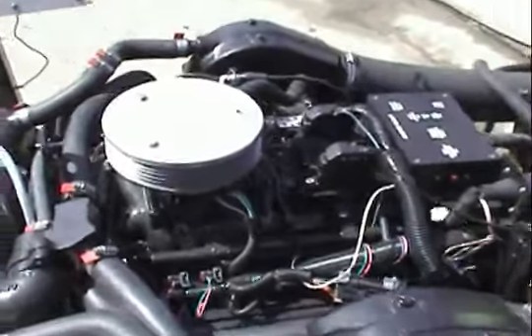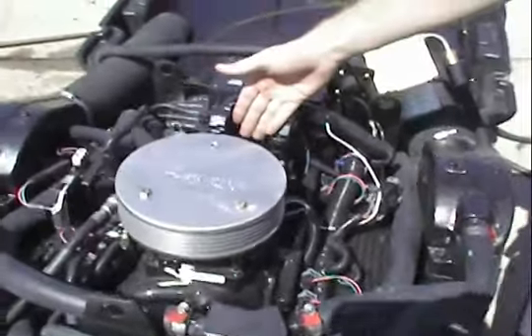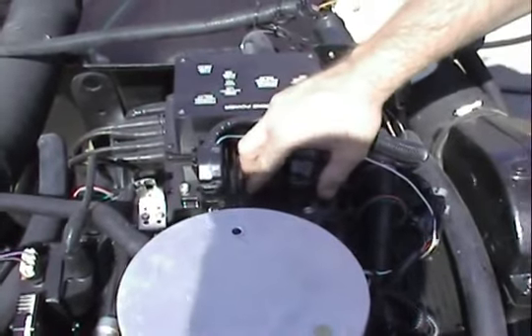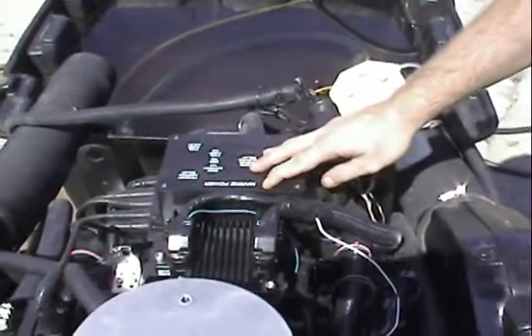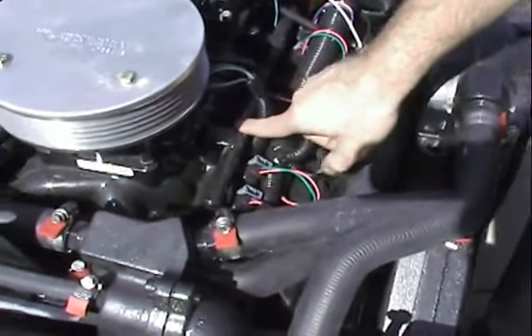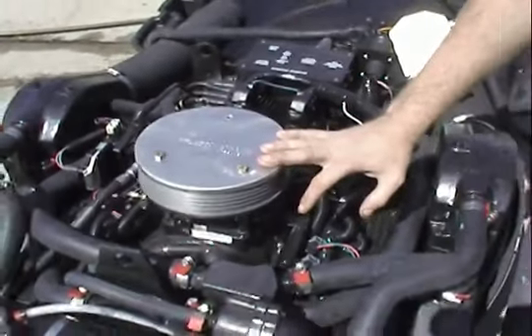I'm going to take off the Vortec engine cover just so everybody can see the beauty of this injection system. Using the Delphi Mefi 4A and 4B controller, here's our relay box. Here's our injectors. Here's our injection rail. Everything on the engine is U.S. Coast Guard approved, stamped.